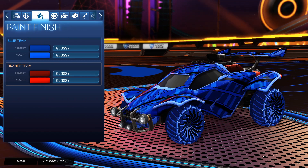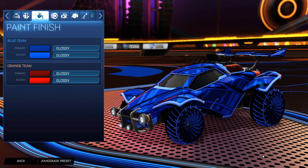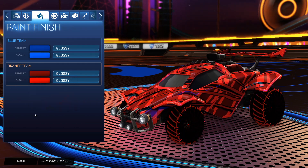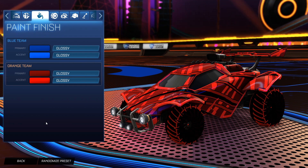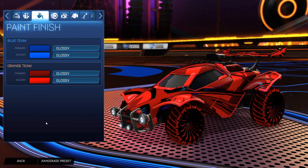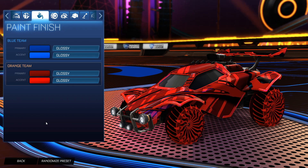And then the accent as a lighter blue to match when the wheels light up. We have that third color as black that's automatically on there, which matches the dark theme of the wheels very nicely. And then for the orange side, we have that dark primary as the crimson, and then the accent as a lighter red to match whenever the wheels light up. And then with that third color as automatically black, it gets all three colors of the wheels perfectly.